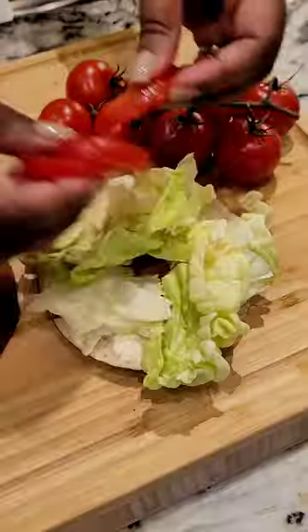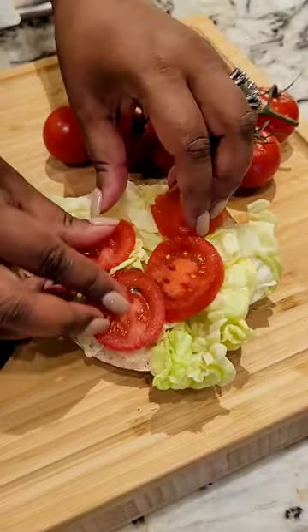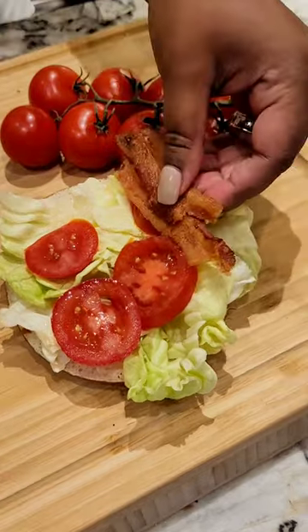I found these amazing pretzel bagels — you can find them everywhere — and I didn't think they'd work so well for a breakfast sandwich, but they work perfectly.